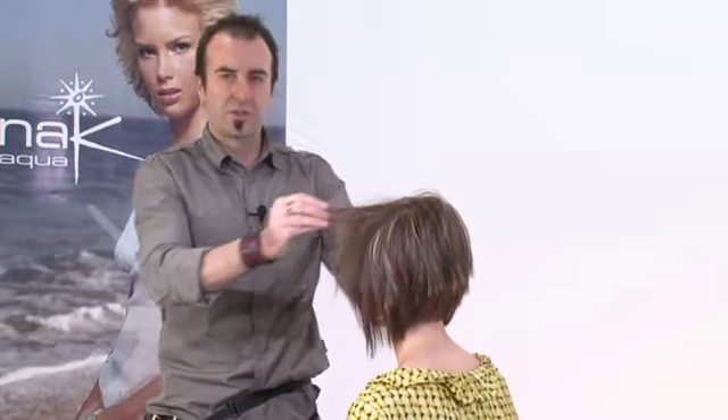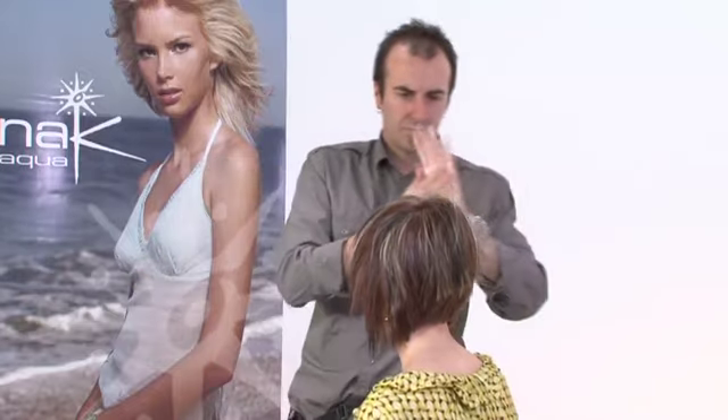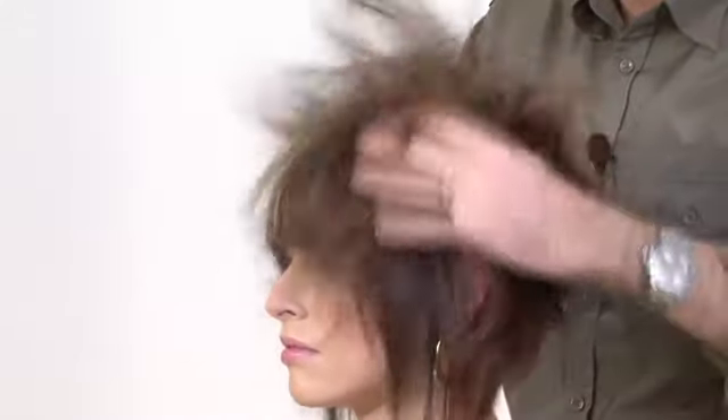I've dried this off using the options for a little bit of body control and shine. I'm now going to finish with the surf wax, working it well into my hands, working from the roots out to create volume and texture.